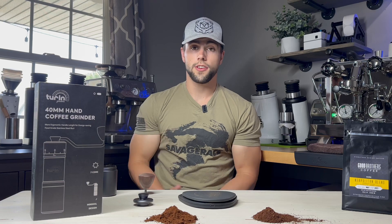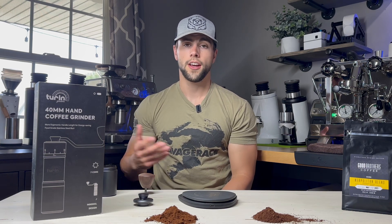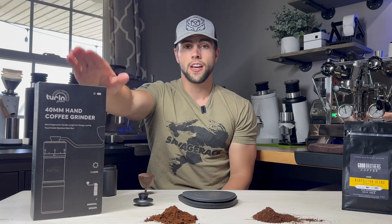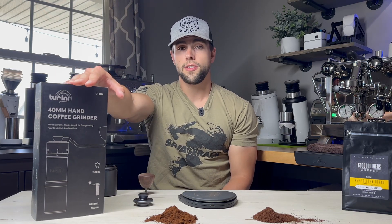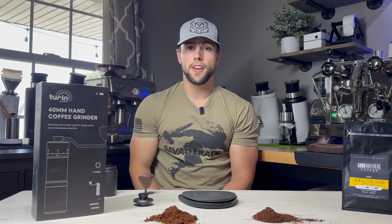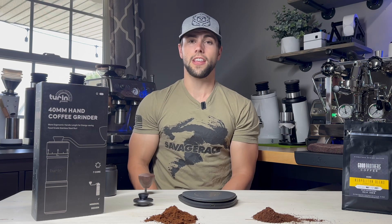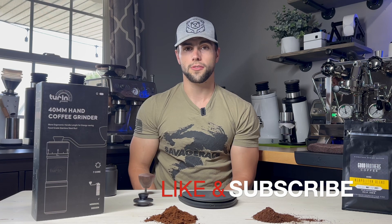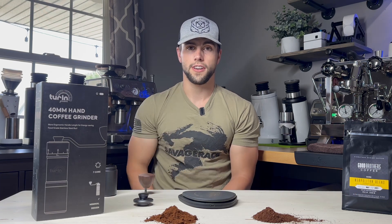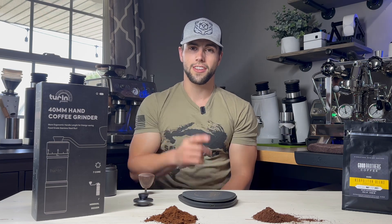I hope you guys enjoyed the video. This is how I go from a fine setting to a coarse setting, and you would follow the same steps going from coarse to fine. This is the Turin H40 hand grinder and this is how you switch between grind sizes. I hope this video helps and that you continue brewing great coffee. Make sure to hit that like and subscribe as we are trying to grow Espresso Outlet — thank you guys so much for watching, we'll catch you in the next one. Peace.